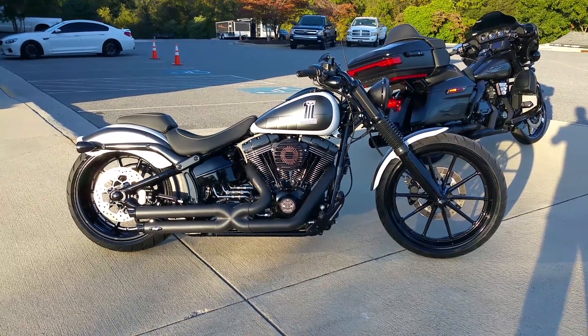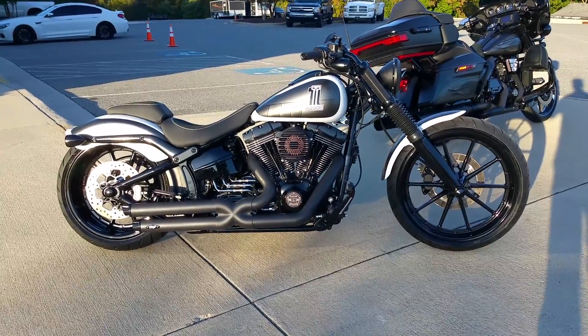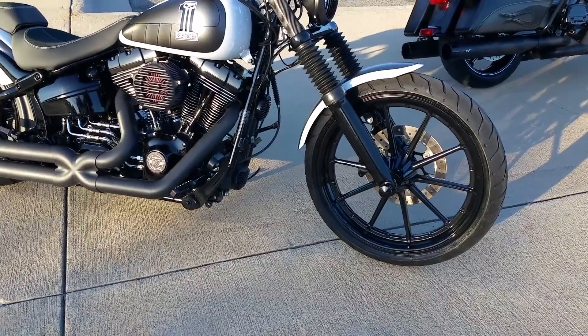Hey guys, Lee Gibbs for BX Custom Designs. You found it — absolutely killer breakout. All black ops. Absolutely just nasty.